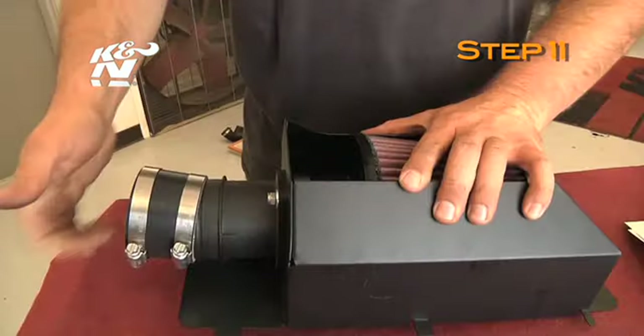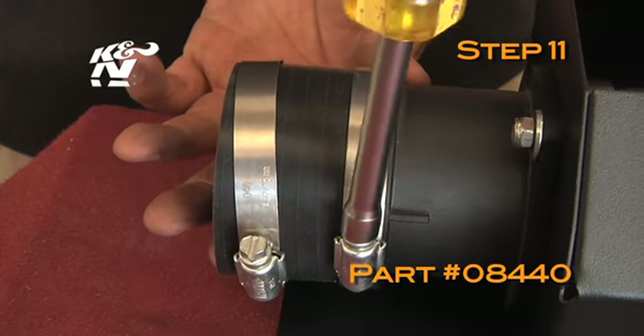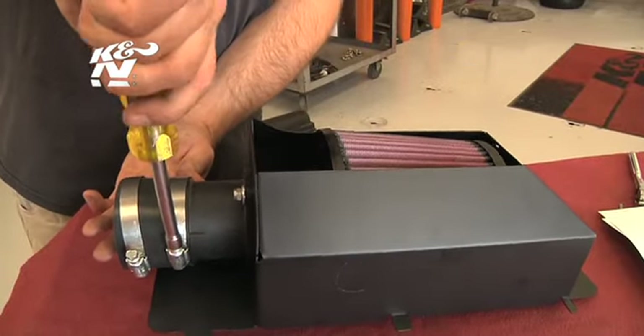Install the provided silicone hose, part number 08440, onto the mass air sensor and secure with the provided hose clamp.